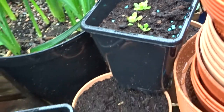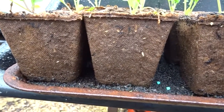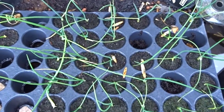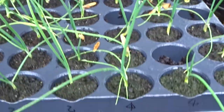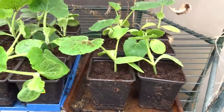Early Brussels Maximus coming on nicely in peat pots — I had to write on these because the sticky labels don't stick. Here's the rest of the onions in the deep root module tray — exhibition and Vento — need to get them potted on soon as well. Back up to the little poly greenhouse.